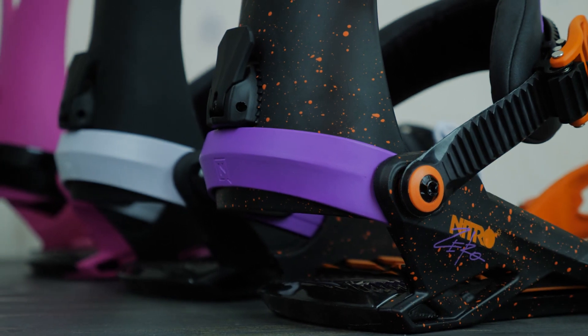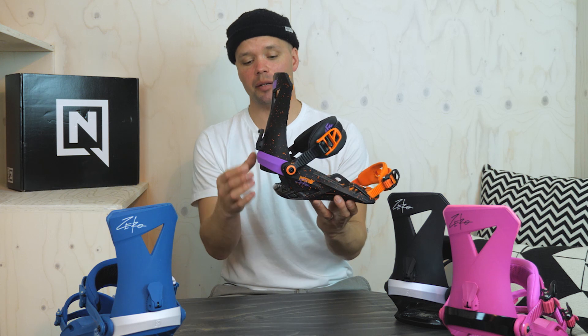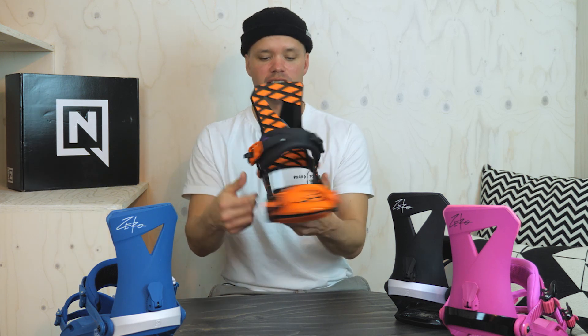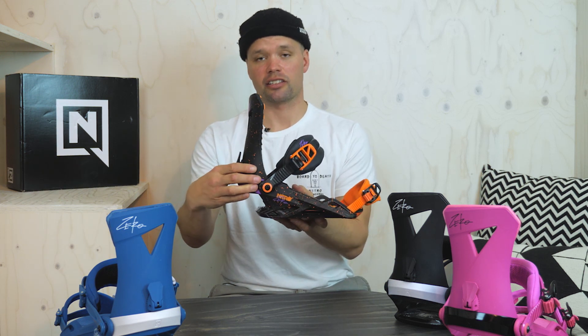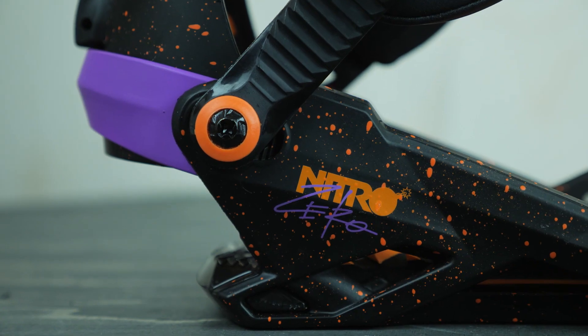It has our stealth open air base frame right here with an aluminum heel cup in the back which you can easily adjust by just taking out the screws on the straps. There are only two screws that hold it together, so you can take those out, push it forward or backwards, and get the perfect fit for any size boot you have.